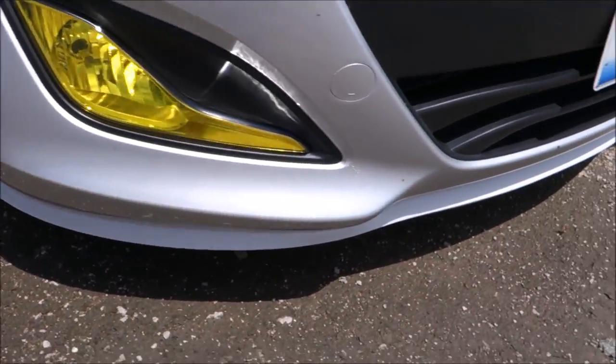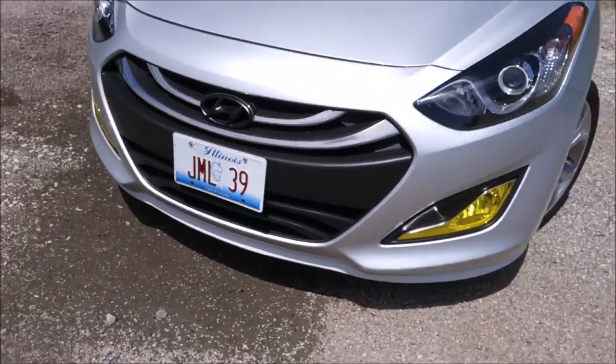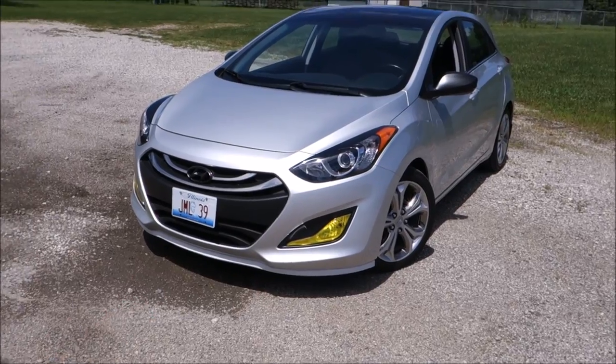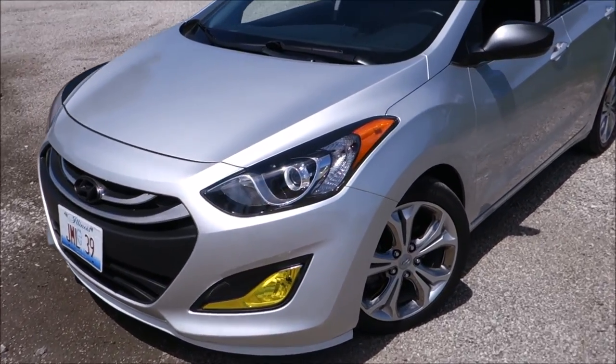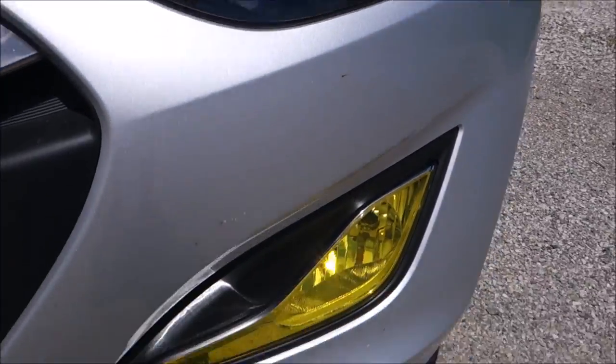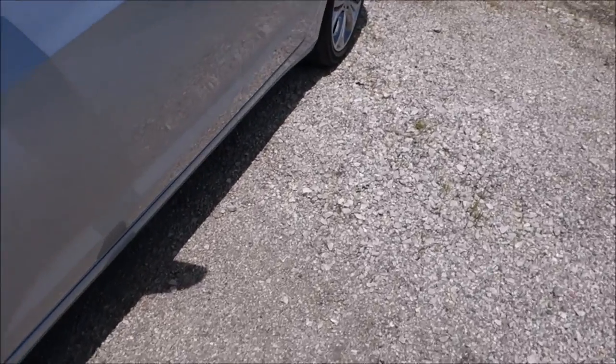Here's my Easy Lip. In the sun it's not as great, but in the shade or on a cloudy day it actually matches the car really well. So let's go take a look on the inside.